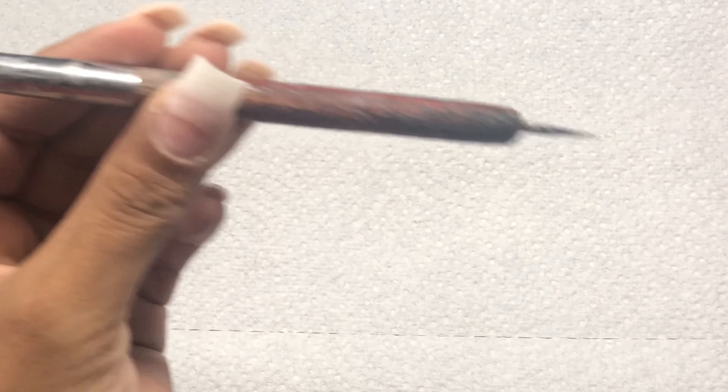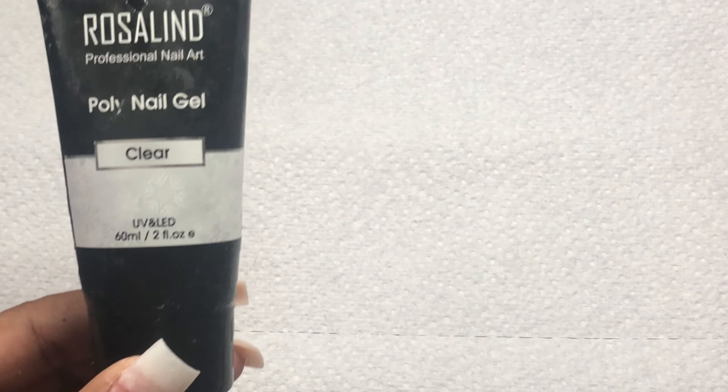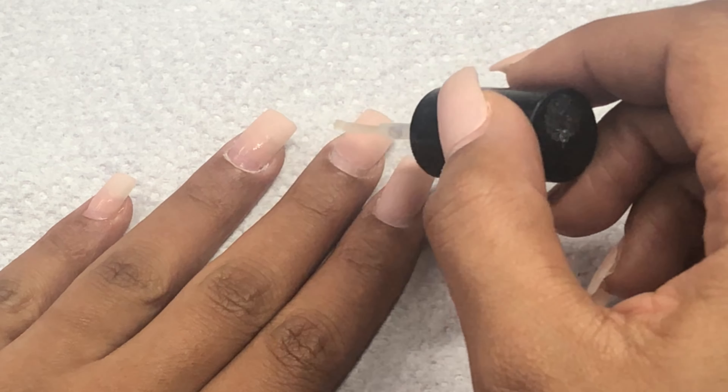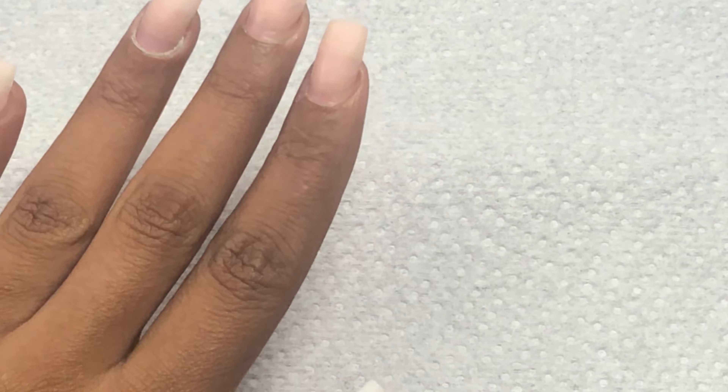Hello and welcome back to another nail video. Today I'll be doing a fill-in on my short square acrylic nails using poly gel. For today's set I'm using Beetles base coat, my poly gel brush which is actually just a clean-up brush, Rosaline clear poly gel, alcohol, and nail primer because I do want these nails to last.